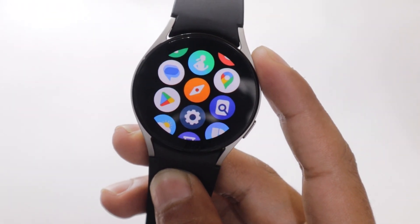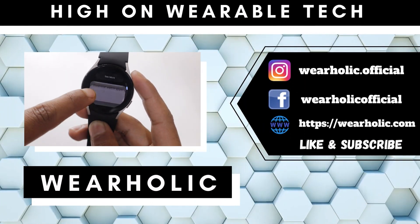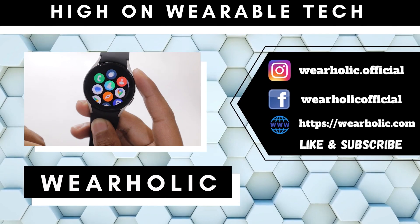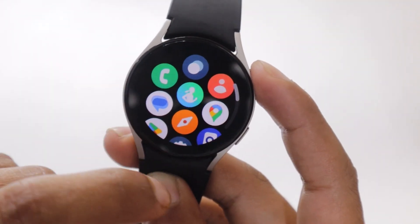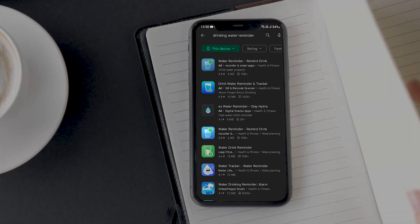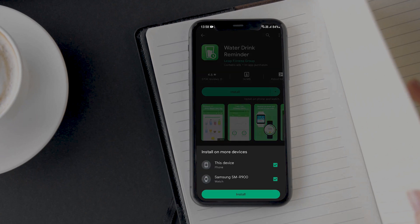I have tried and tested many third-party apps, and the app that I recommend using is the Water Drink Reminder app. Search for this app on your smartphone's Play Store and tap on the one that has a green logo. Install this app on your smartphone as well as on your smartwatch.